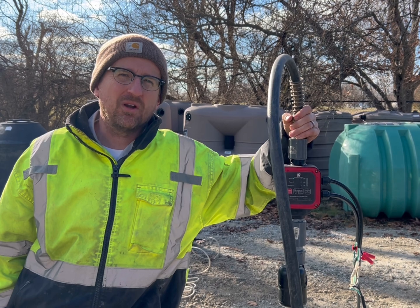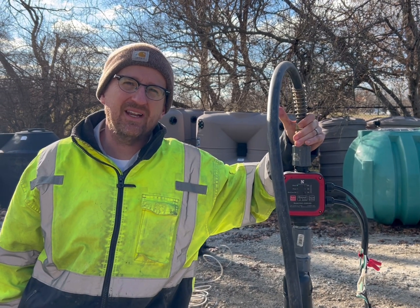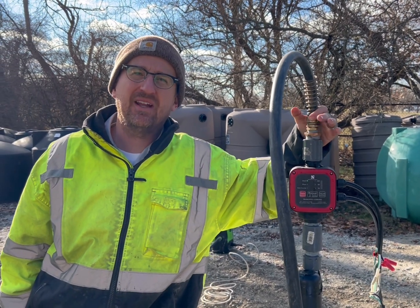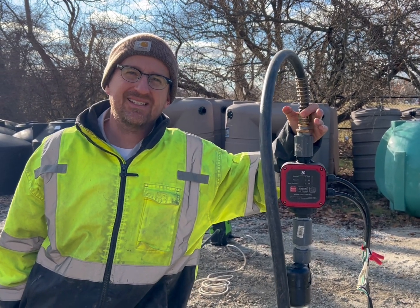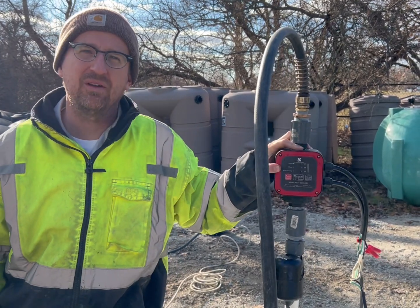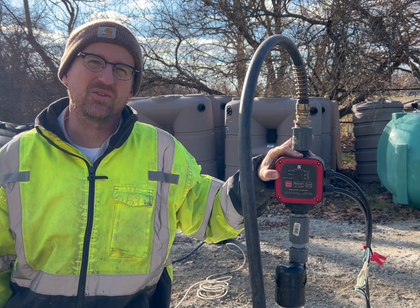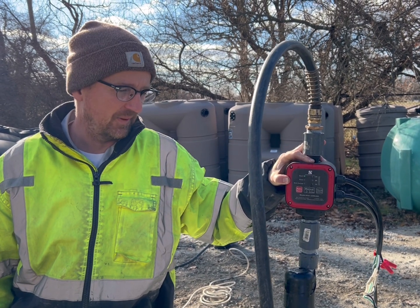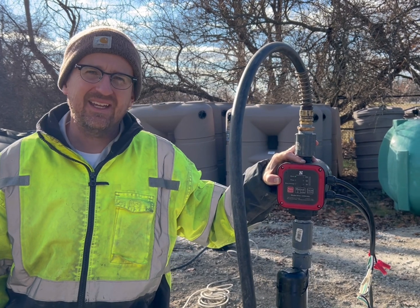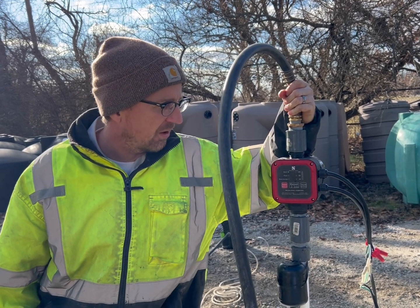This pump does have run-dry capabilities, so it will detect if the pump is drawing air. If the pump is drawing air for 10 seconds, it will go into water shortage mode and will automatically restart after 60 minutes. It will try again, assuming that maybe more water filled the tank in that time, and will try every 60 minutes until you notice it's in water shortage mode.